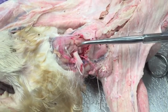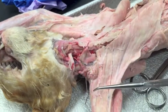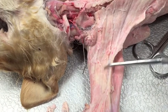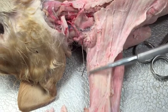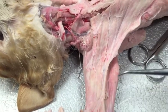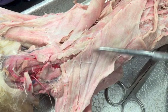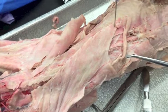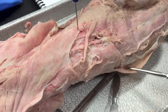Glidomastoid, sternomastoid, epitrochlearis, pectoantibrachialis, clavodeltoid, pectoralis major, pectoralis minor and glidomus minor, sydentiae humeralis, and external oblique.